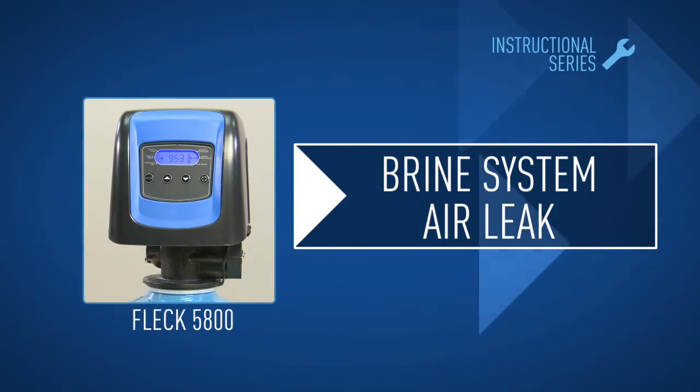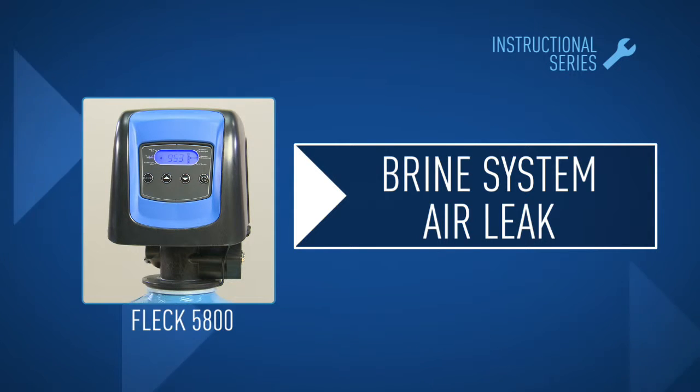In this module we'll check for air entering a brine system and how to tighten or replace a damaged fitting or hose.